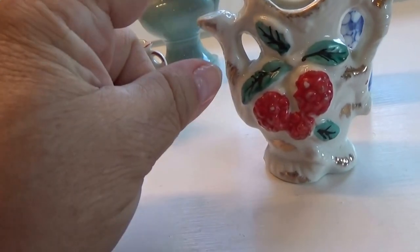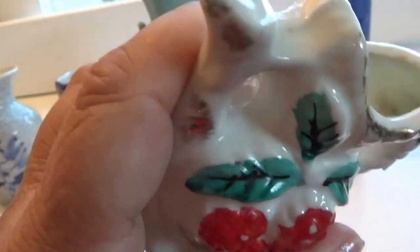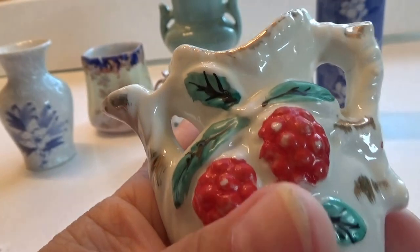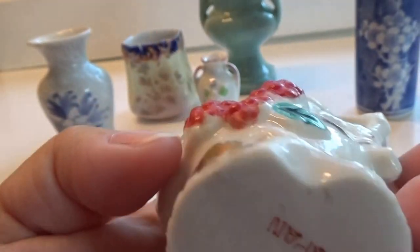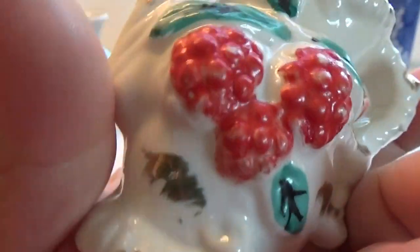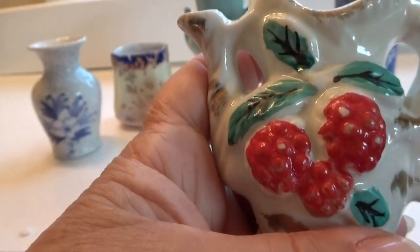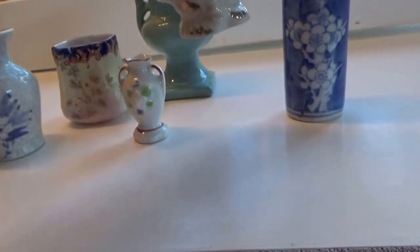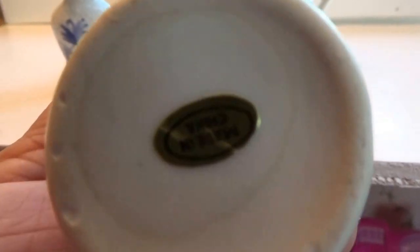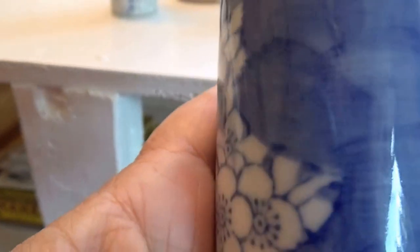Now this one almost makes you think that it's a picture because of how it's designed. It's actually just for flowers — won't pour anything. At first I thought it goes with the pictures, but nope, it doesn't. Oh — Japan. Nice. And this one is just some more blue, straightforward. This one's got something — made in China. I don't think this one's as old as the other ones.